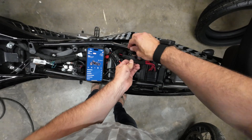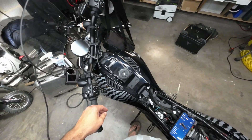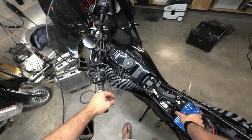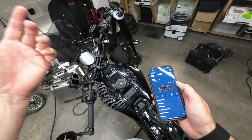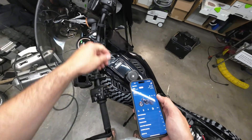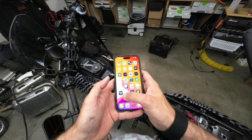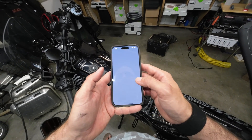We're gonna put it back in, close the cap, and turn the bike on. That lets it communicate with the network towers. Turn it off, restart the app, and see if it syncs.